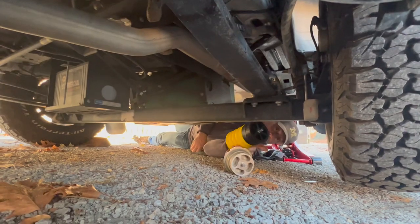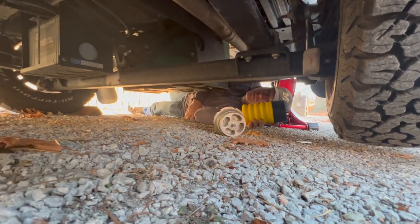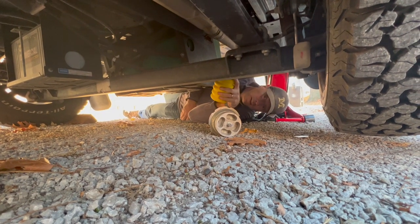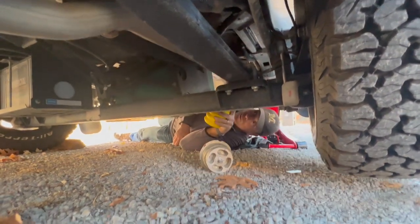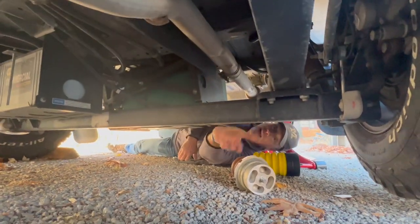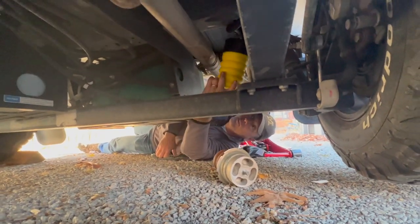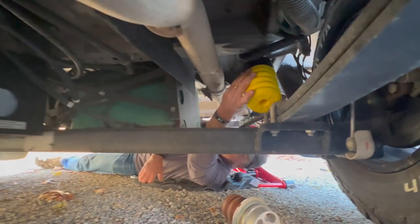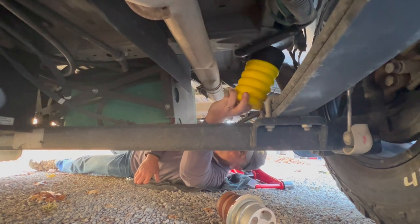I had to move the jack. Winnebago makes it a little difficult to use the factory jack points because of things like the gray waste tank. So I had to find a different jack location that would drop the axle low enough to allow this big spring to fit in here.